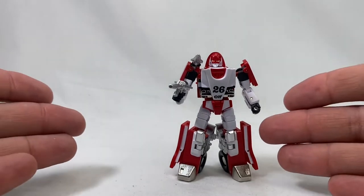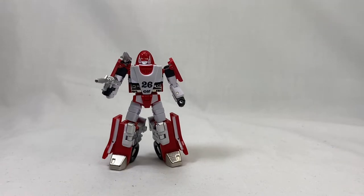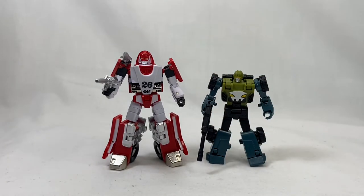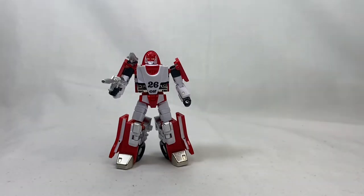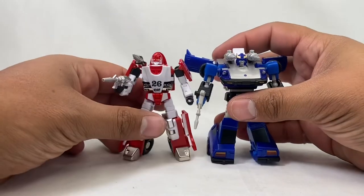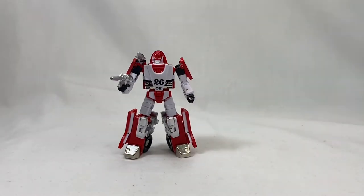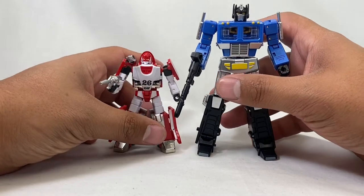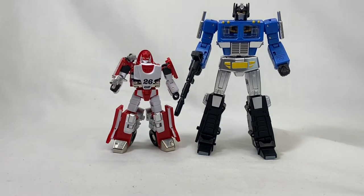Let's do some comparisons and then we'll get to vehicle mode. Here is Bode for comparison — it's a bit bigger than their latest release. Here's Kit — he's about the same size as Kit, maybe just a hair shorter, but he scales pretty good with them. And of course here's the Sulu — the Convoy, the Powered Convoy that he was packaged with in Diaclone. That's pretty cool looking; they go pretty good together.